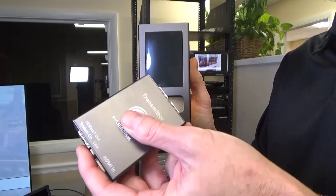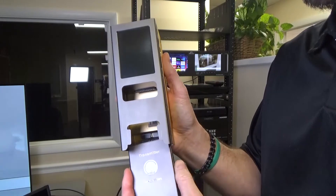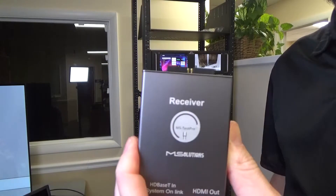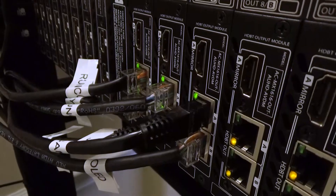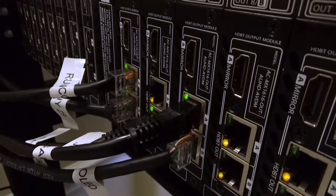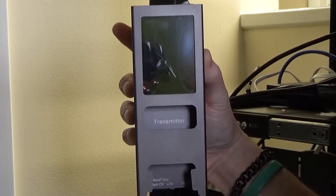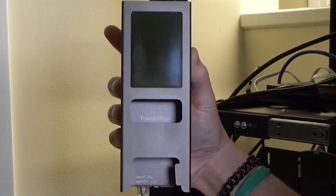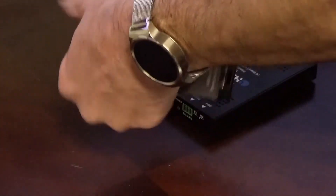The first thing that we're going to do is take the transmitter module and install it into the MS Test Pro, into the bottom slot. Then we'll take the receiver module and install the POH adapter on the end. Next, I'm going to take the HDBaseT cable and take it out of the matrix switch. Once the HDBaseT cable is unplugged from the matrix switch, we'll plug that into the transmitter module currently installed into the MS Test Pro. Then the other end of the HDBaseT cable is going to plug into the receiver module.